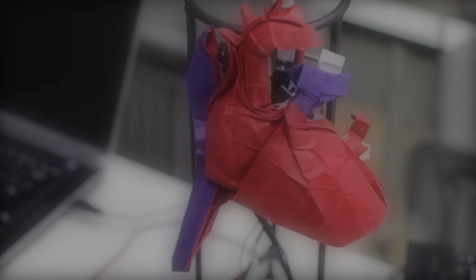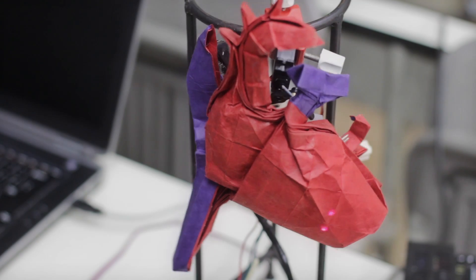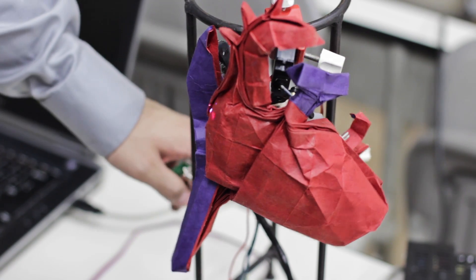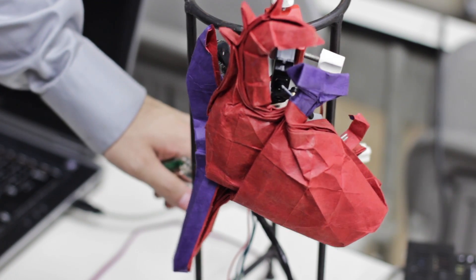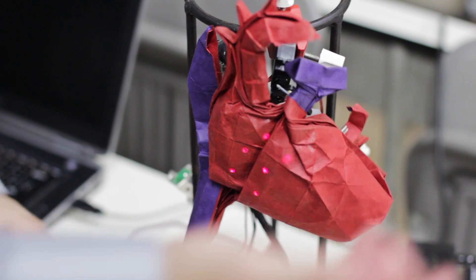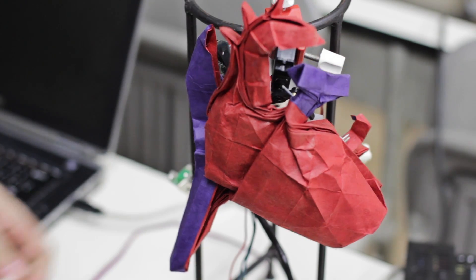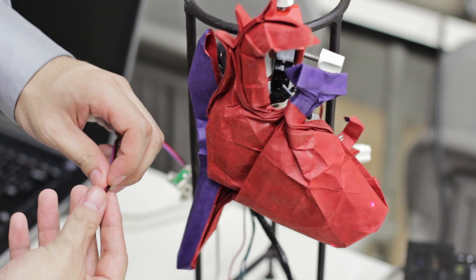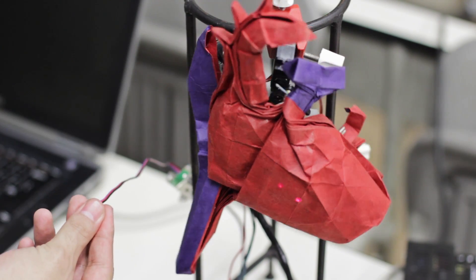Would you mind demonstrating the heart? Yeah. Oh, with the pulse sensor? With the pulse sensor. Okay, so right now it's at 60 beats per minute, and this is around 120 beats per minute. And what I can do is switch it to mode 3, put my thumb on the pulse sensor.